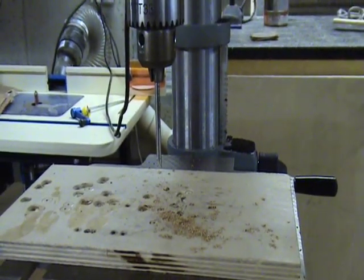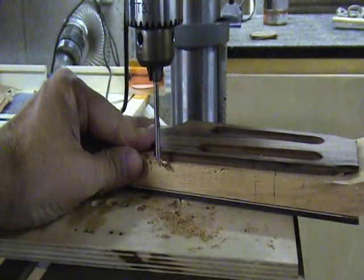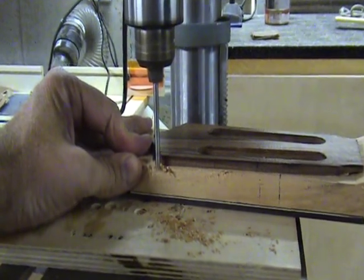You will also notice that I have placed a scrap piece of plywood on my drill press table. You will need this when you make your final pass with the drill bit blank so that it doesn't cut into the drill press table.